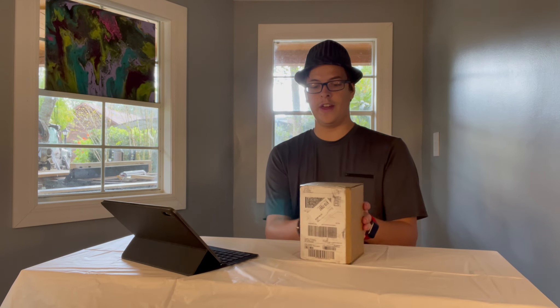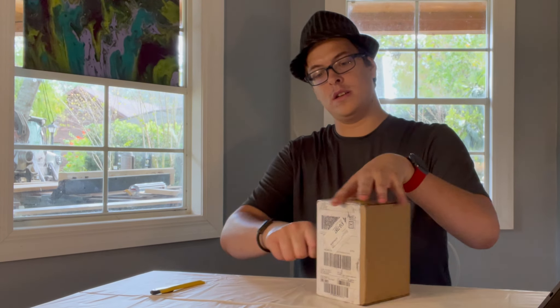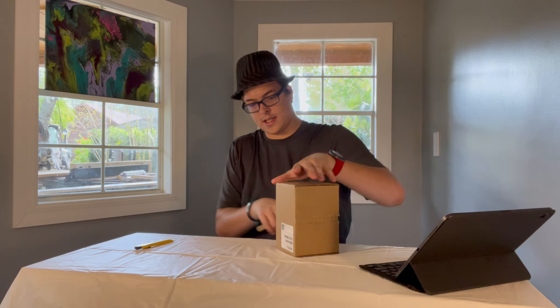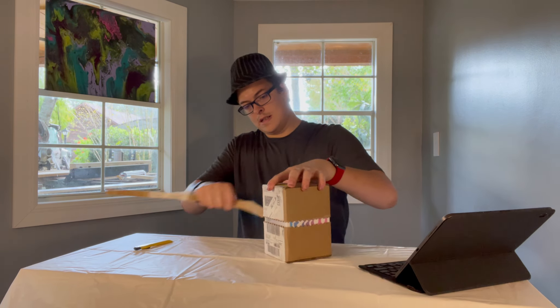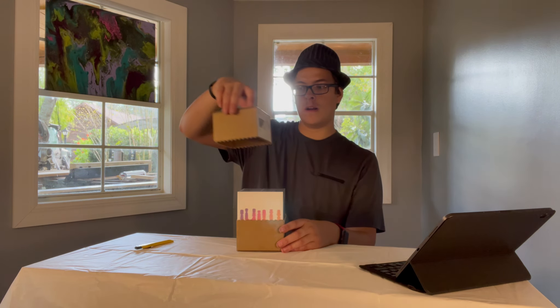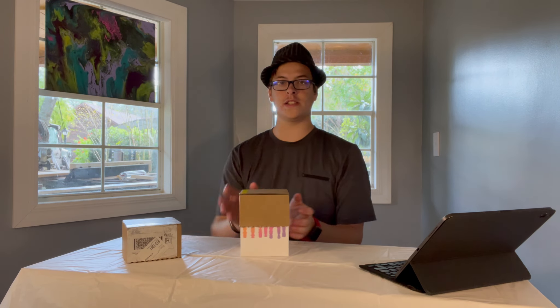Welcome back to Dawson Design Production Company. So today we have this. We're going to get this opened up. Now this just goes around all the way around. Looks like it's upside down.